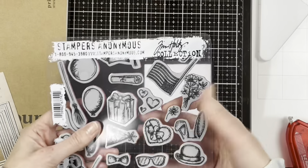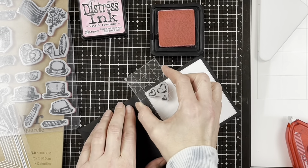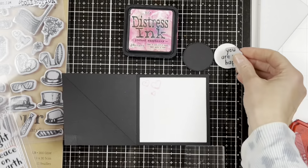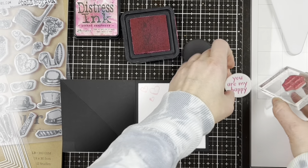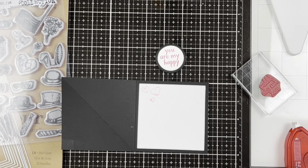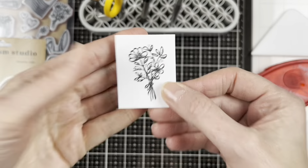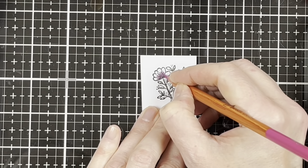I'm adding one of these little stamps — the Crazy Talk stamp from Stampers Anonymous, which has been around for a long time. I'm using the Note Quotes stamp 'You Are My Happy,' which I just love, adding it to a black border. Both pieces are cut with the circle stitched nesting dies. I'm adding Scrapbook Adhesives by 3L foam tape and popping up that circle — that's going to hold our easel open. I've also stamped little flowers from the Crazy Things set.